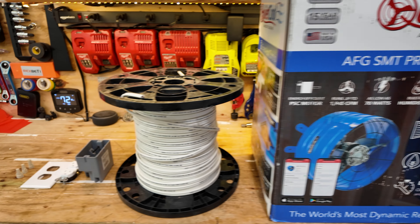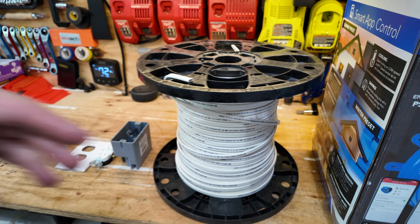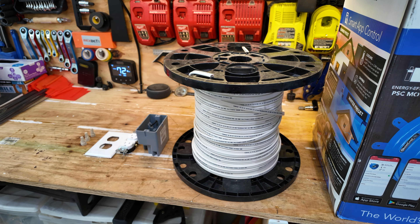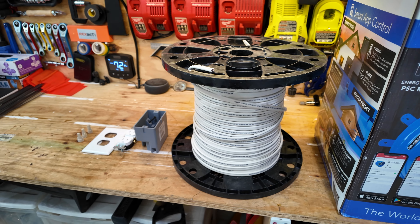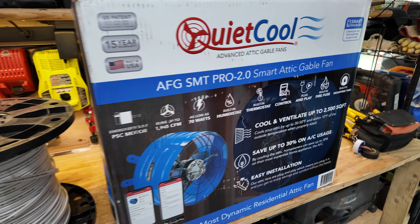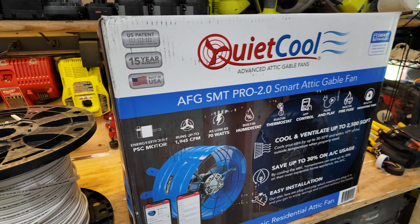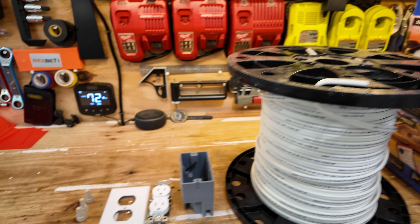How's everybody doing today? This is Noah with the Life of the Ziggs and in today's video I'm going to show you how to save hundreds of dollars by installing this attic fan. So let's get started. When I'm talking about saving all that money, the way you need to do that is by installing this attic fan right here.